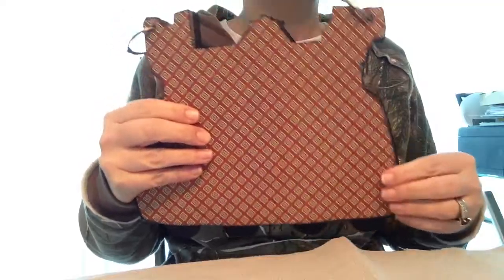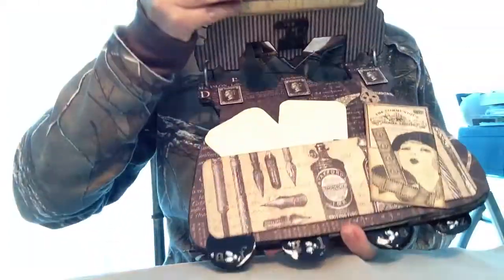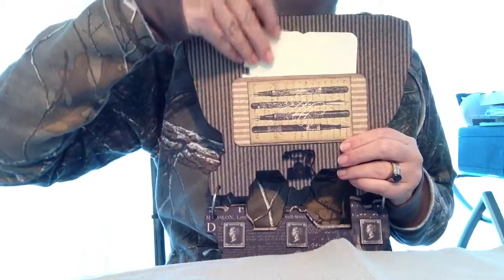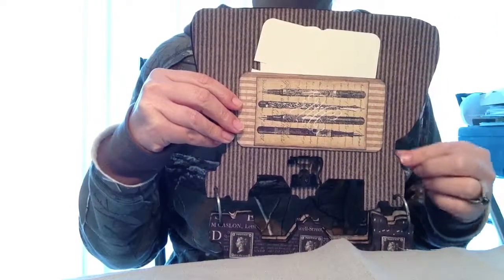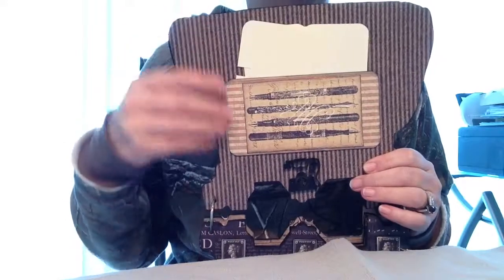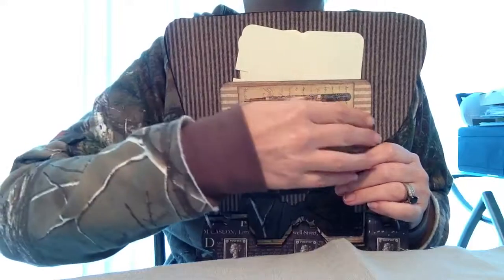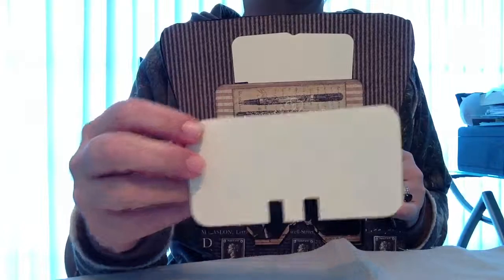I used the Communique Graphic 45 paper. The back is kind of boring, so we'll go to the first page. I used my Brother Scan N Cut — I basically just traced an image of this chipboard, scanned it into the Brother, and then cut the various papers for each page. And then I made a little library pocket here. I also cut those on my Brother Scan N Cut.